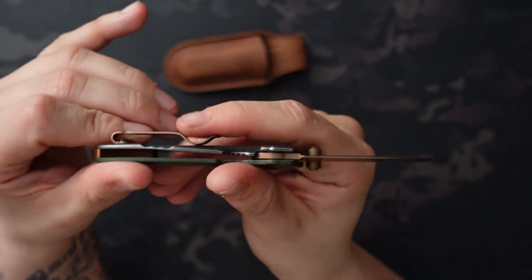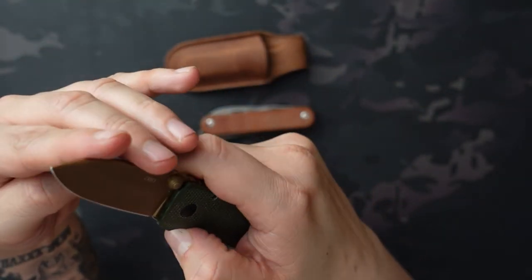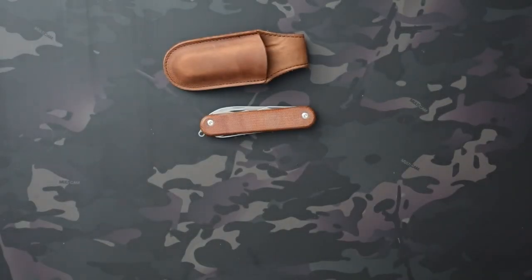This says Burnley design here on the back. And the Boker Quaken, which I don't actually have, but was a really popular model for Boker and they had several different variations of it because it was so popular.